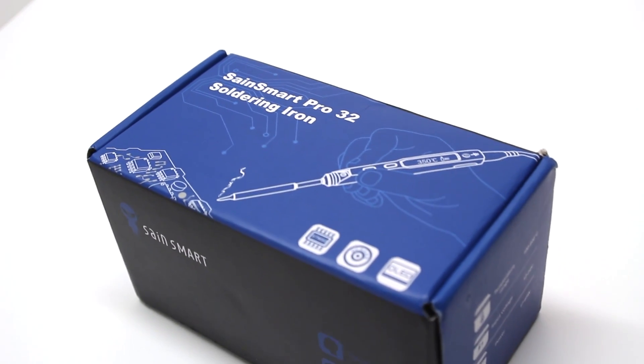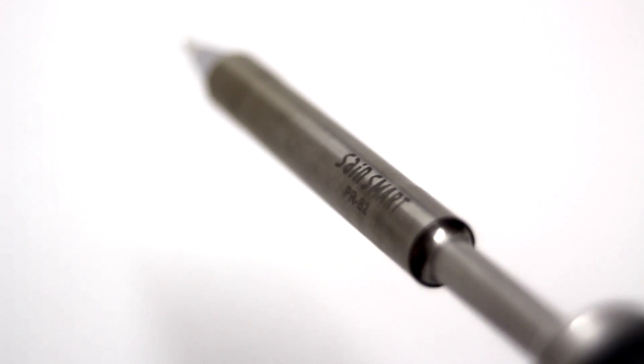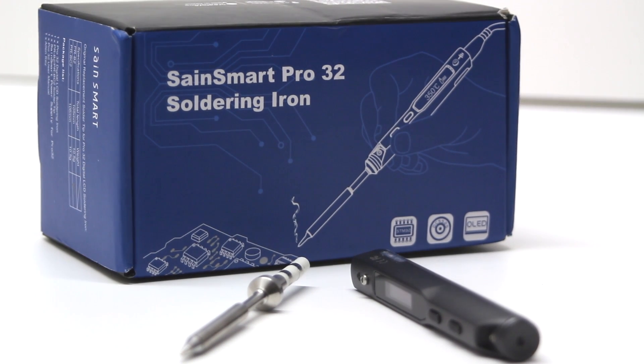The Sainsmart Pro32 Soldering Iron is a digital, fully programmable soldering iron that takes soldering to a whole new level. The revolutionary new design of the Pro32 is loaded with features that allow the novice or professional freedoms never before experienced in a soldering station.